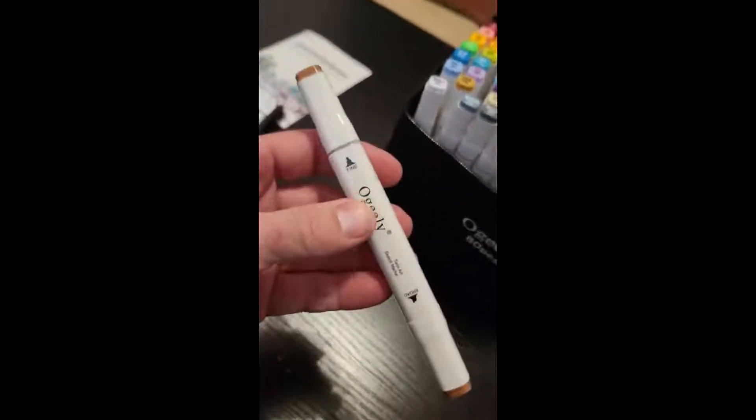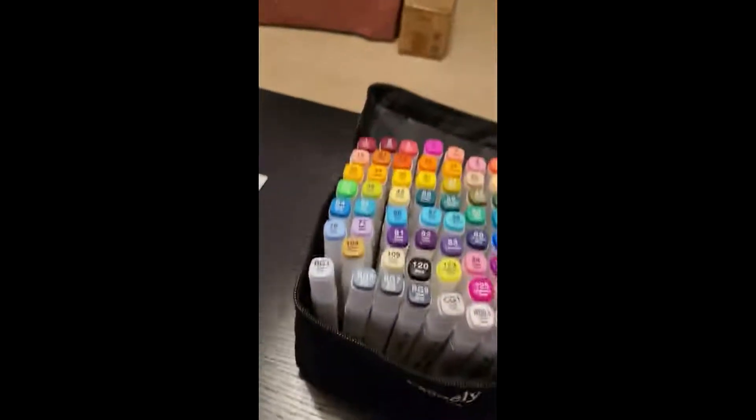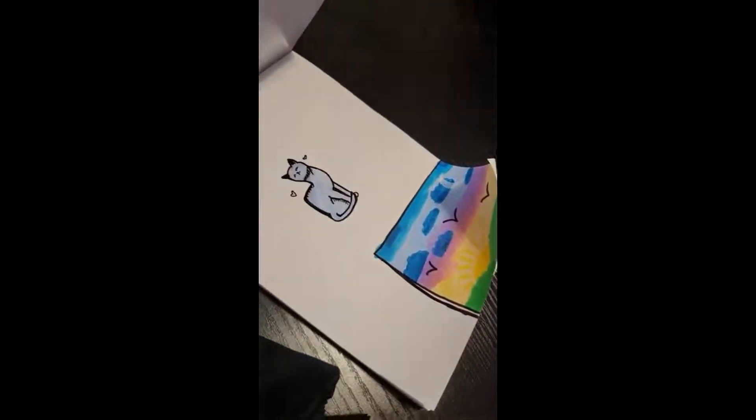These pens are a nice size and it looks like they hold quite a lot of ink. Each pen has two tips on each side. We're going to open it up and show the tips, and while doing that I'm going to show how nice and vibrant these colors are.